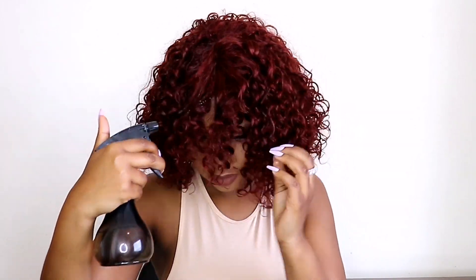I'm gonna go in with my spray water bottle and just spray this. I don't want it too wet because I'm going in with my defining curl custard, which is going to further define the curls. Let me take my ring off.